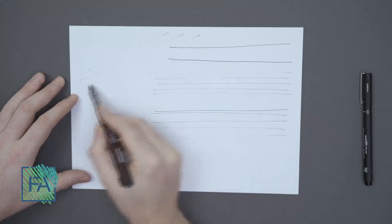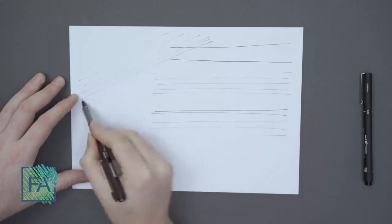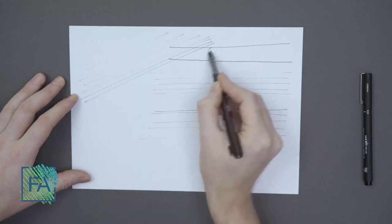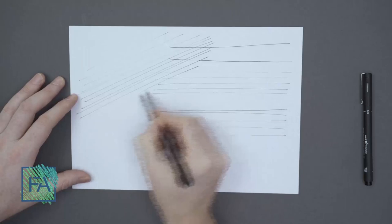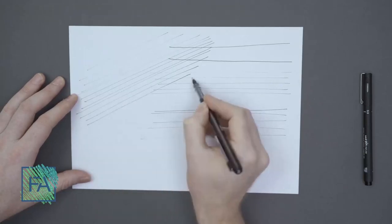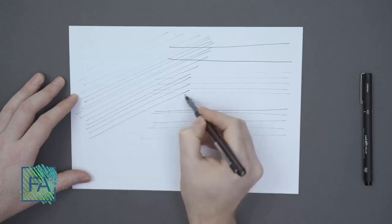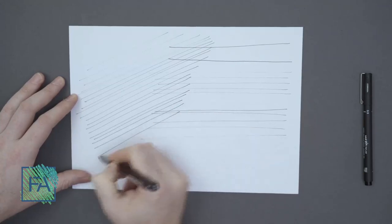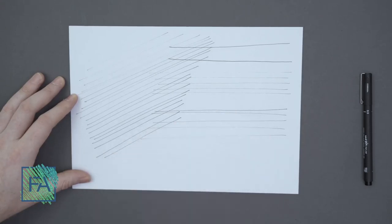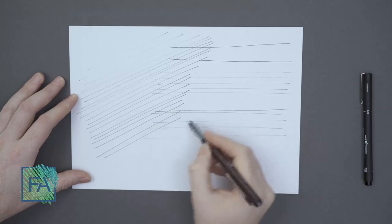I will start from very low pressure and increase the pressure bit by bit. As you can see, when we are increasing the pressure, the thickness of the lines will also change. And I can change the angle as well. I did it from 0.3 to 0.5 lines.